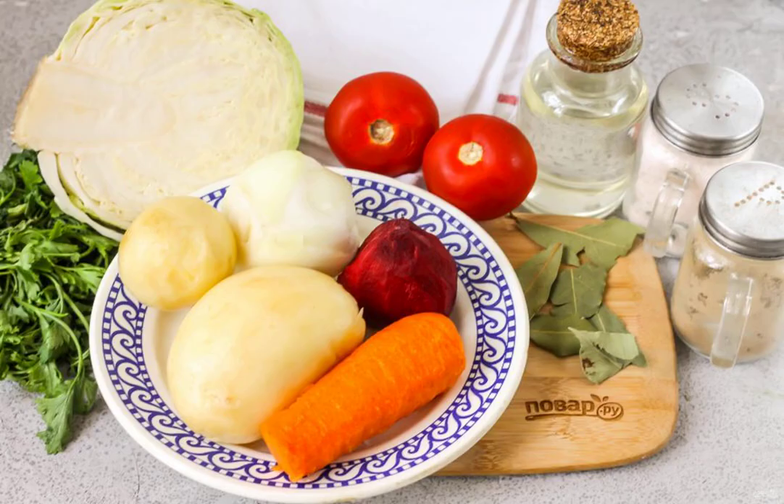Prepare the specified ingredients. When preparing such a dish, do not add too much water, otherwise you will get not a cream borscht but a liquid borscht.